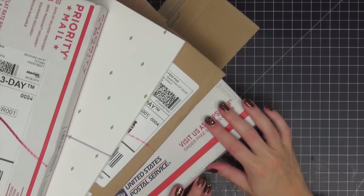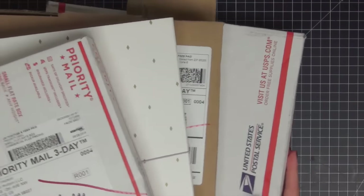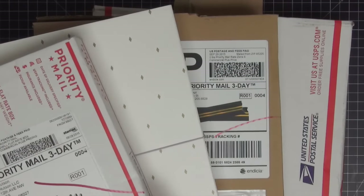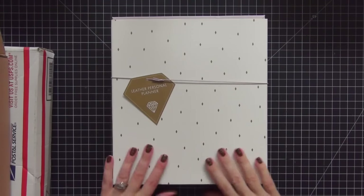I have another haul video for you today. I have a bunch of stuff that came in the mail while I was away, so I want to open it all up and show you what's inside.